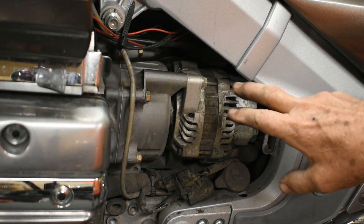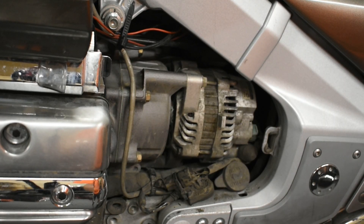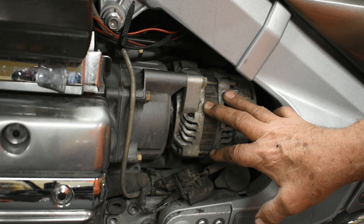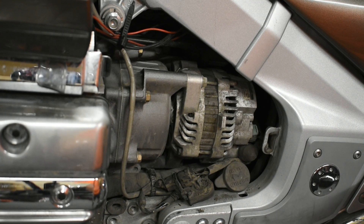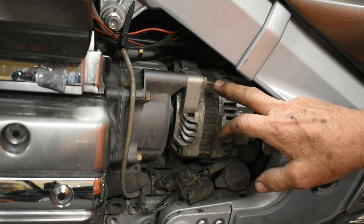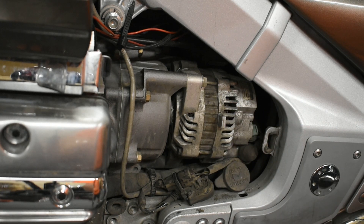A word about the brand of alternator I used: the factory original OEM part is a Mitsubishi unit. I got mine from DB Electric. If you buy the OEM, it's about $450. If you get a DB Electric one — brand name unknown — they're about $125. So that's about a $300-plus saving.